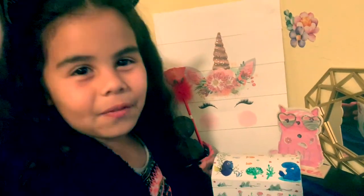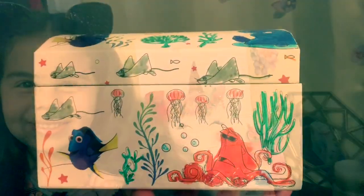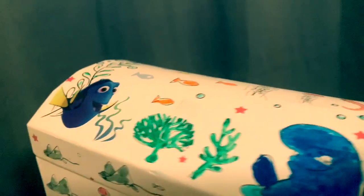Thanks for watching from Incredible Kids Funhouse. Don't forget to like and subscribe. Bye! Have an incredible fun day. Bye!